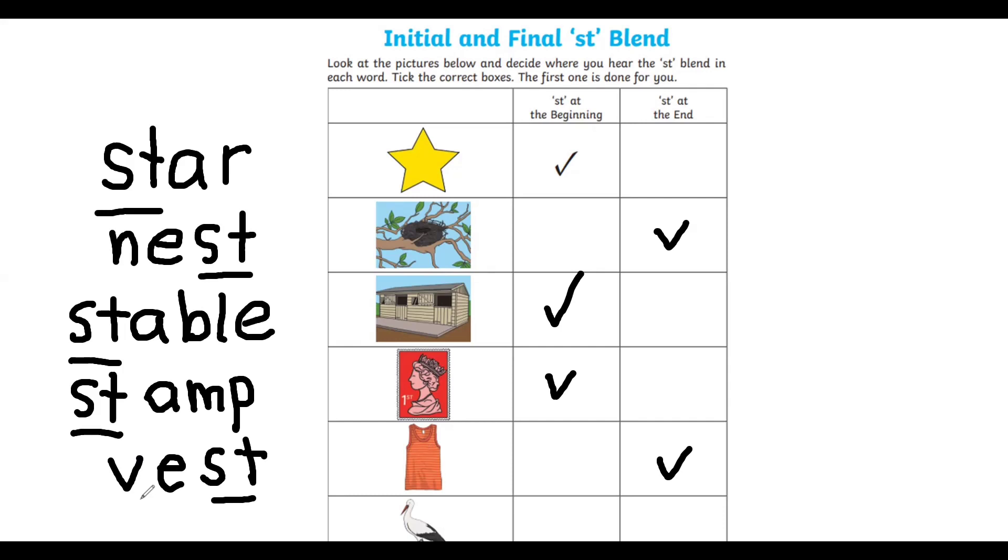And the last one — it's a stork. Stork — at the end or at the beginning? At the beginning, yes — stork at the beginning.